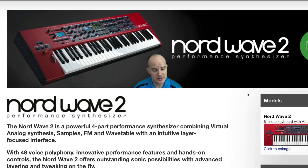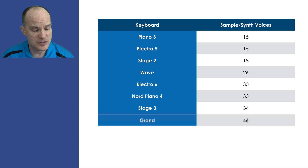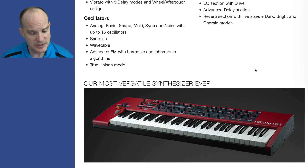The Nord Wave 2 is a powerful four-part performance synthesizer combining virtual analog synthesis, samples, FM and wavetable with an intuitive layer-focused interface. With 48-voice polyphony — that takes the record for any synthesizer that Nord has created as far as polyphony goes. This voice polyphony is not to be confused with the piano polyphony on the Nord Stage 3 or Nord Piano 4. This is the synthesizer or sample polyphony area of the Nord keyboard.